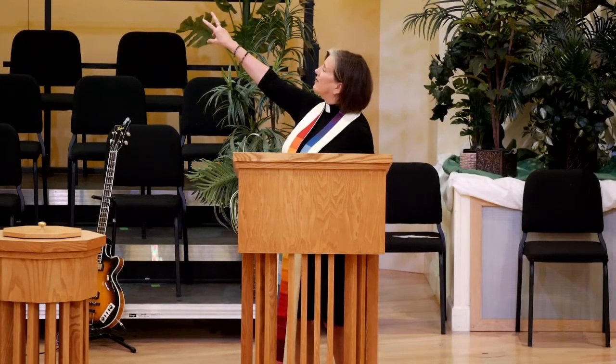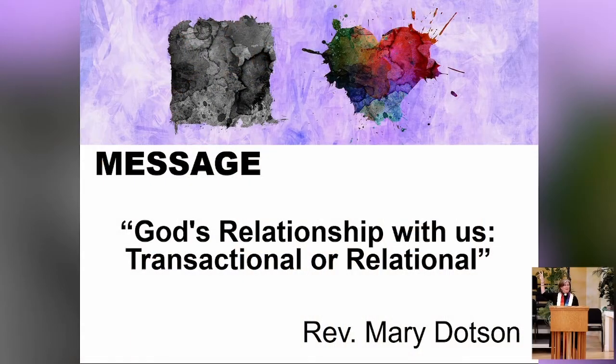Every week Ryan and I spend time thinking about what will be on the banner here. The square blotch on the left has to do with our relationship with God being transactional, and the love heart blotch on the right is to symbolize our relational relationship with God. I hope you find that helpful.